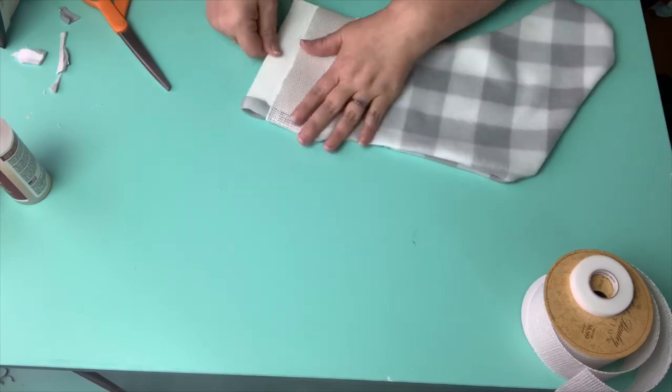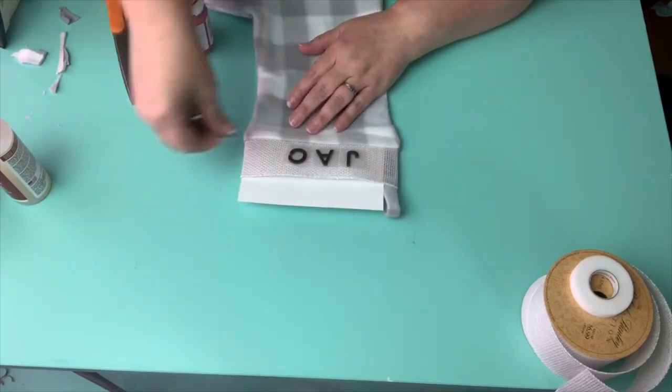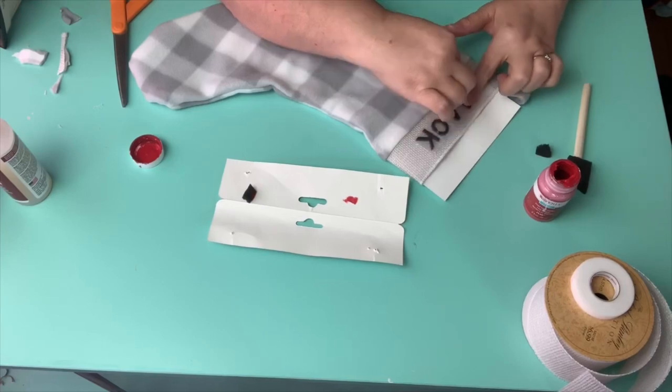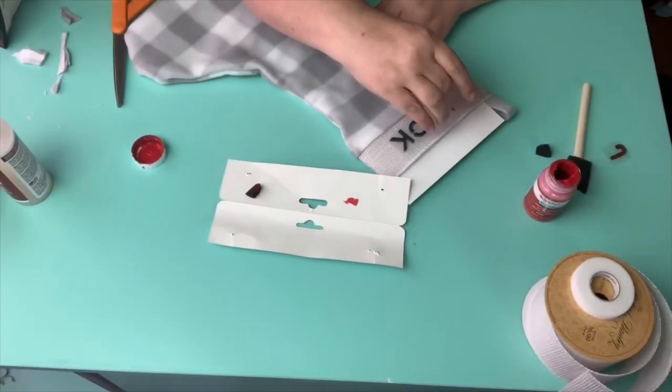I'm placing a piece of cardboard in between the stocking, and then I just found my stamps and I am spelling out my grandson's name. With the Waverly chalk paint in red, I'm just going to stamp his name onto the stocking.